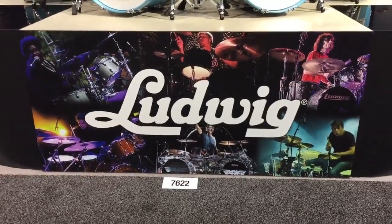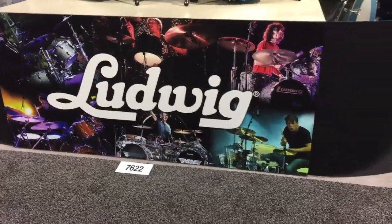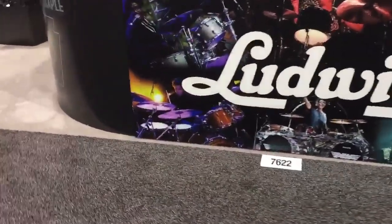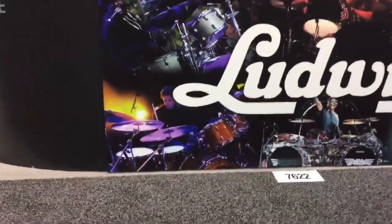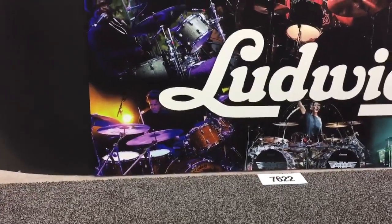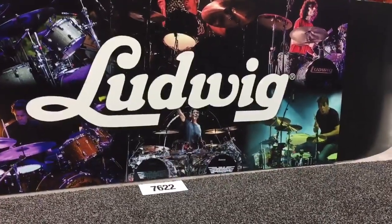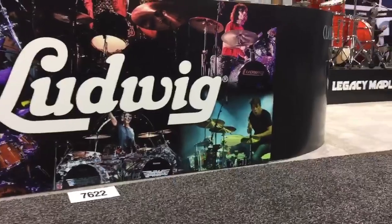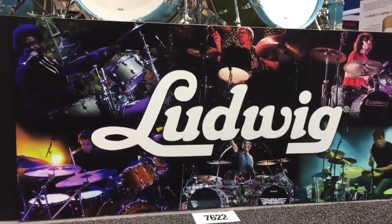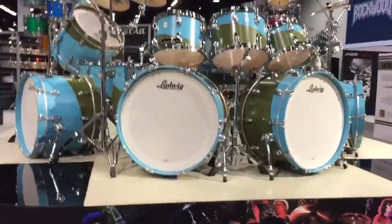You've got Questlove with The Roots, Jeff Radel who's out with A Perfect Circle and his new project The Beta Machine, Fab Moretti who plays with The Strokes, the legendary Chris Layton who was part of Double Trouble — Stevie Ray Vaughan's Double Trouble — and now plays with Kenny Wayne Shepherd. Obviously the legend, The Rev, Alex Van Halen, and Patrick Carney of the Black Keys. A very versatile lineup of drummers representing exactly what Classic Maple is — a very versatile line of drums.